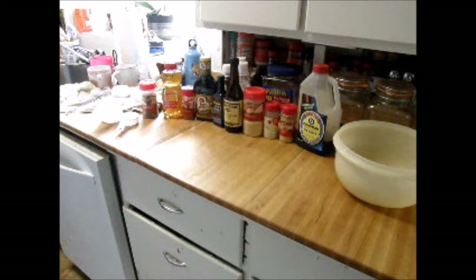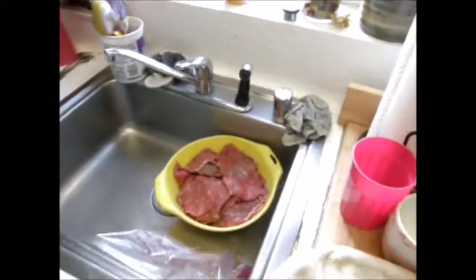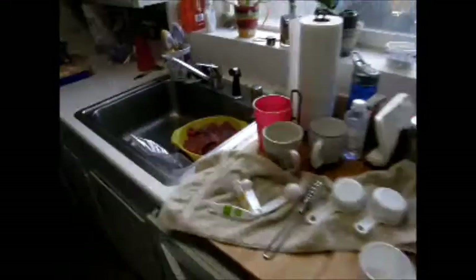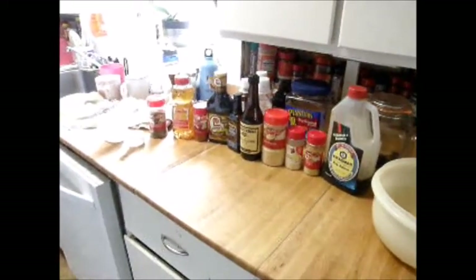Now I'm making my marinade for my teriyaki jerky. I've got three pounds of eye of round already sliced up, and I'm going to be mixing up the marinade.